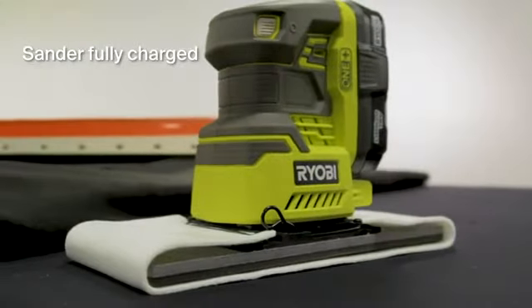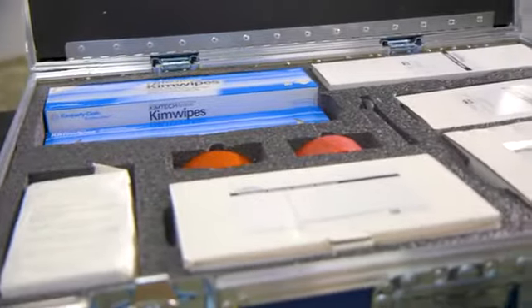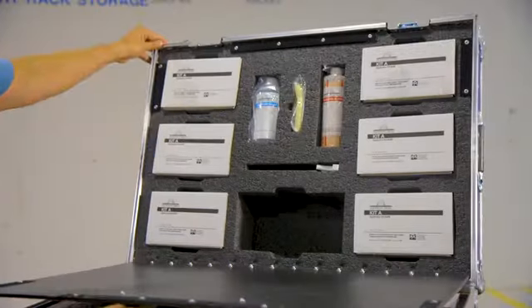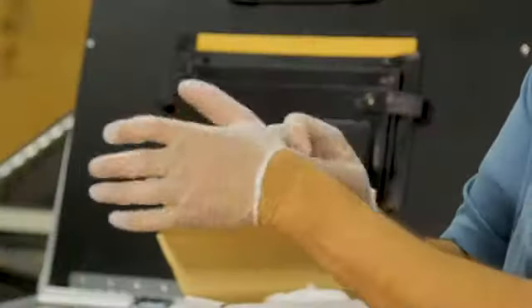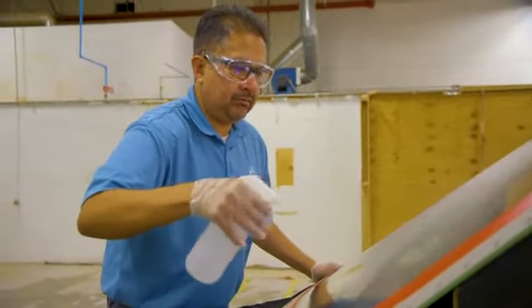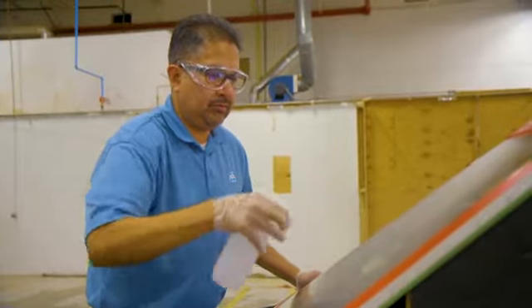Make certain that the sander is fully charged before you begin. All of the materials you'll need for the application process are contained in the master kit, with the exception of an approved glass cleaner. Read all of the health and safety information provided on the material safety data sheets packaged with each kit. Be sure to wear the disposable gloves included in the kit during each of the chemical applications and cleanup steps. It's also a good idea to wear safety glasses during the entire application procedure, even though they aren't included in the master kit.